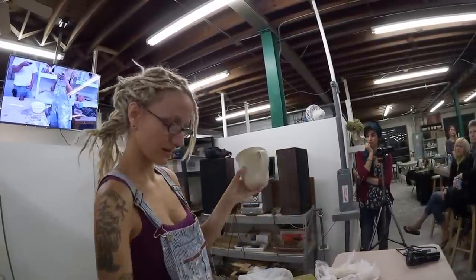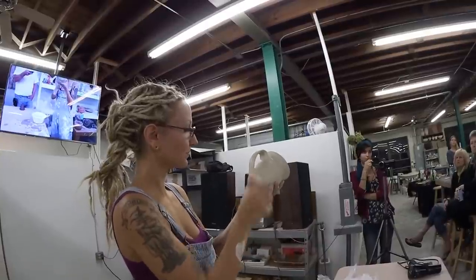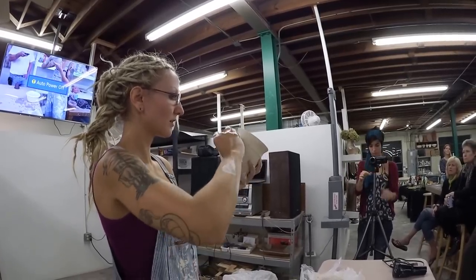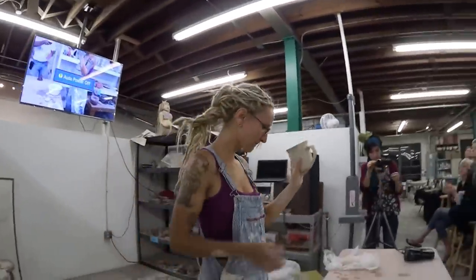And this is basically it. I have one of these white finishing sponges I like to use to get my fingerprints off of it and clean it up nicely. And that's it.